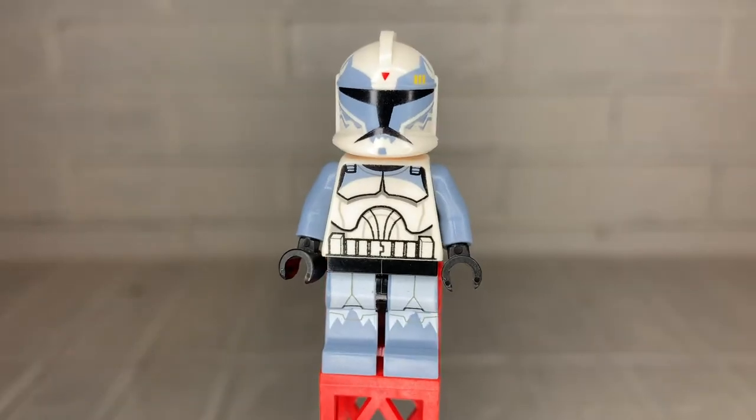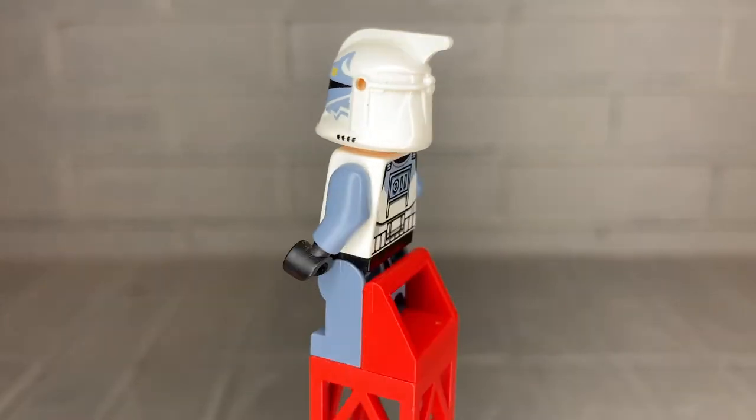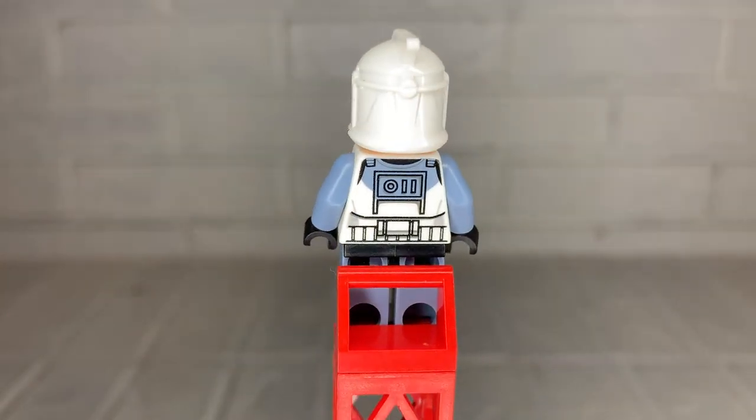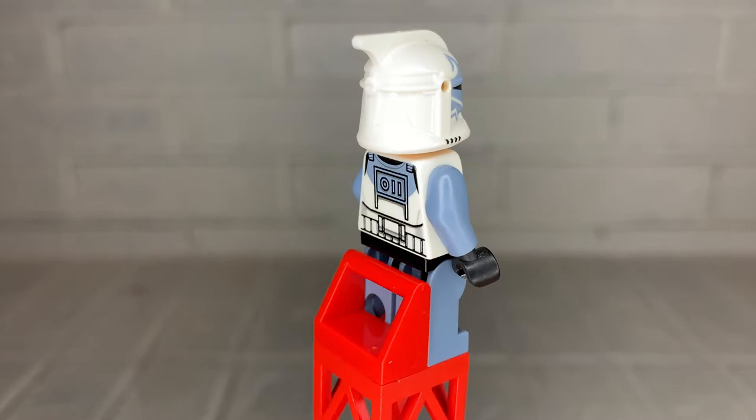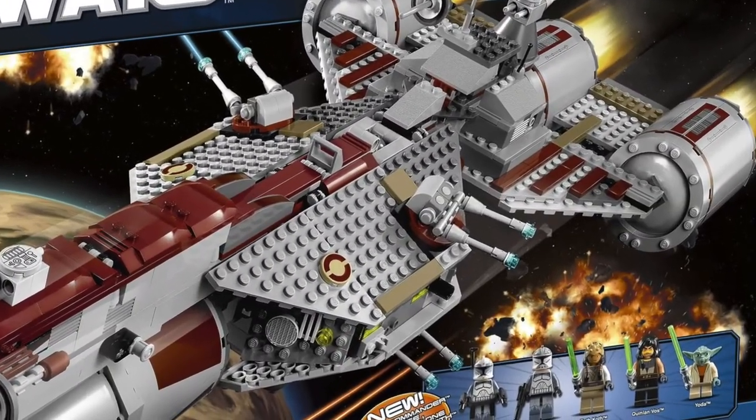Today's clone trooper is none other than Commander Wolf, one of the most respected and beloved clone troopers in the Grand Army of the Republic. This clone trooper appears in one set, the 7964 Republic Frigate in 2011, and this minifigure is based off of Commander Wolf, who appears in the Star Wars: The Clone Wars TV series.